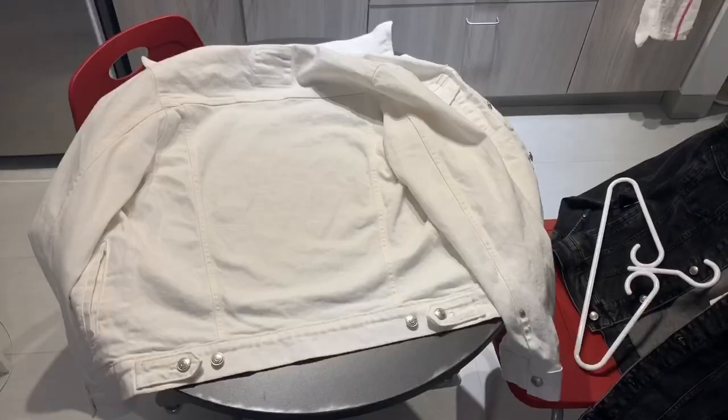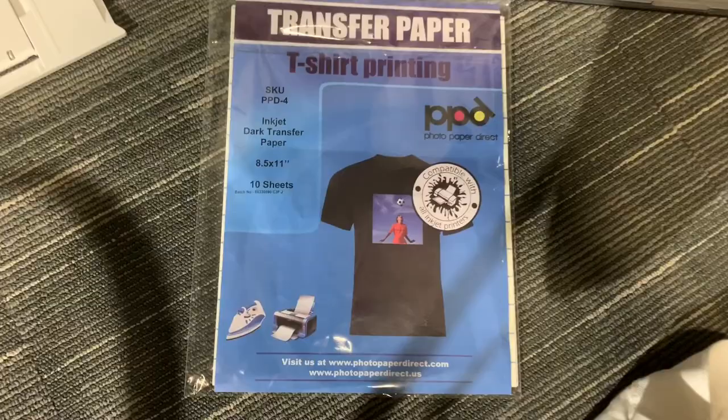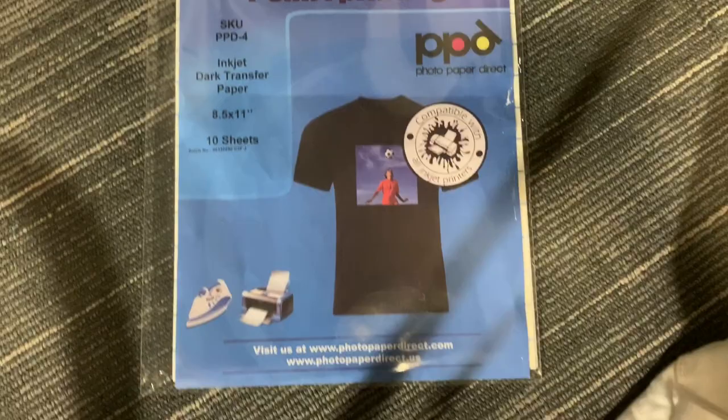So I bought this jean jacket from Zara, and I'll put the link in the description box. I also bought this transfer paper from Amazon, and I'll also have the link in the description box as well.